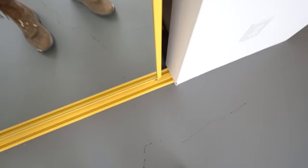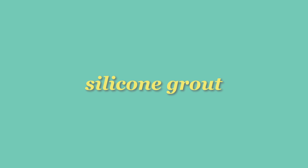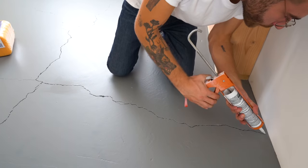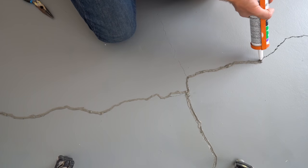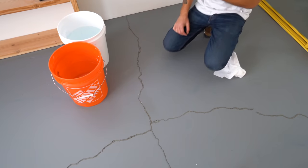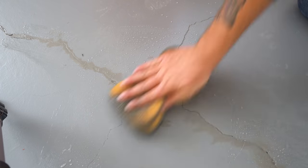Cracks in concrete come in all different shapes and sizes. None of mine are too large, but they do converge in some really cool ways. My first step is to use some silicone grout to backfill all of my larger cracks and voids. This was my first time using this product — I thought it would be a good idea since it comes in a caulk tube and would be easy to apply into the cracks, but it turns out that silicone grout is not that easy to clean. I would definitely recommend using standard grout for a project like this.